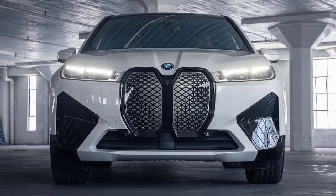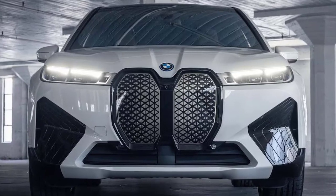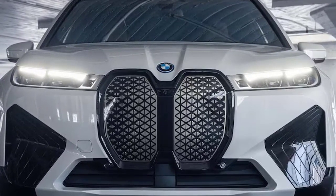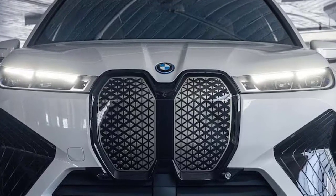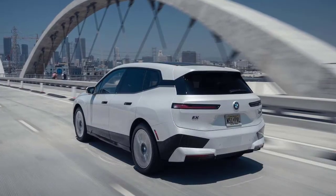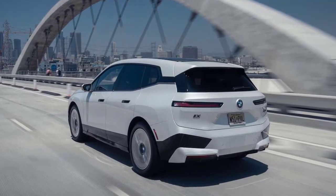BMW currently has two distinct EV strategies: one that leverages flexible platforms to deliver electrified versions of otherwise conventionally powered gas models — think i4 and the new i7 — and another that's churning out dedicated electrics such as the new iX SUV. Even if we hadn't told you that, we bet you would have sniffed out some differences between the iX and the other electrified BMWs on sale today.